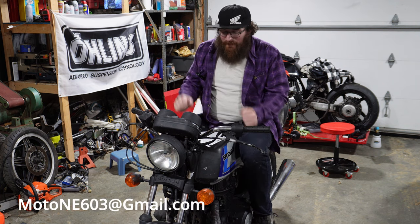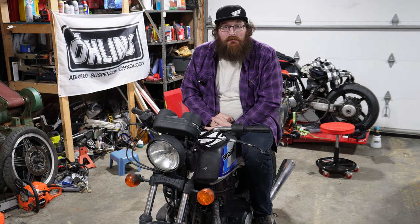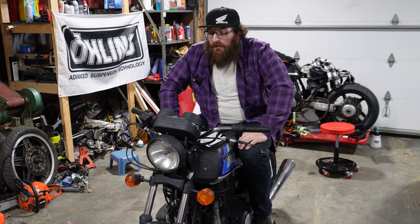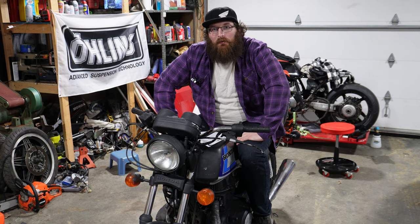If you guys are working on anything, send me an email — I would love to share it with our small but growing community. Thanks a lot for following along with this one. As I do anything to it, I'll keep you updated with a video. Hopefully I've got another bike incoming soon that we're going to start working on — totally different than this one, so that should be quite a bit of fun. I'll see you guys in the next one.